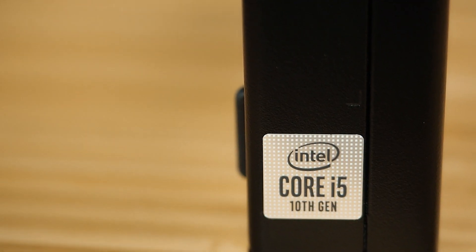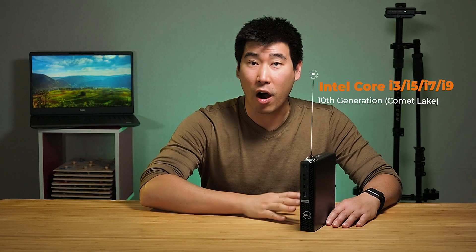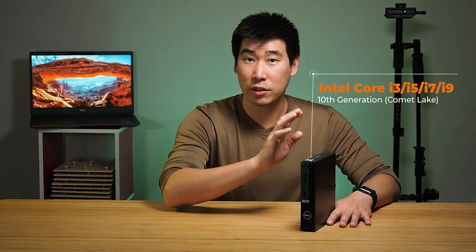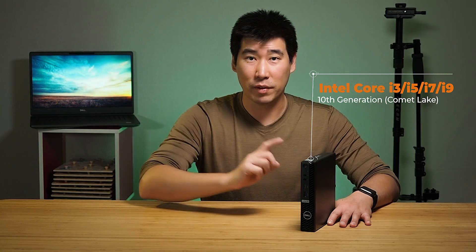Let's go through what this computer can be configured with. Processor-wise, it is using the 10th generation Intel Core. You can get anywhere between an i3 all the way up to an i9. You can also get T-series processors for these computers, which basically means low power. A lot of the time these workstations are just doing office productivity work, which doesn't really need that much power.